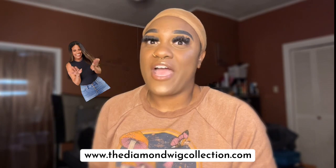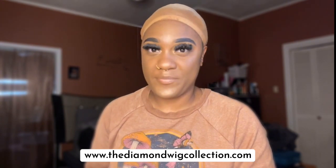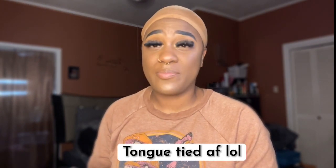Today's video is going to be about unboxing a wig I got from the Diamond Wig Collection. I have been wanting a wig from this company forever. Her name is Diamond Brown — she's based out of Florida. Please go check her out. She makes the most beautiful natural-looking wigs. Her wigs are literally get-up-and-go, no maintenance. They come already plucked, the knots are already bleached — everything is already done for you. All you do is throw it on your head and go, and that's the type of wig I like.